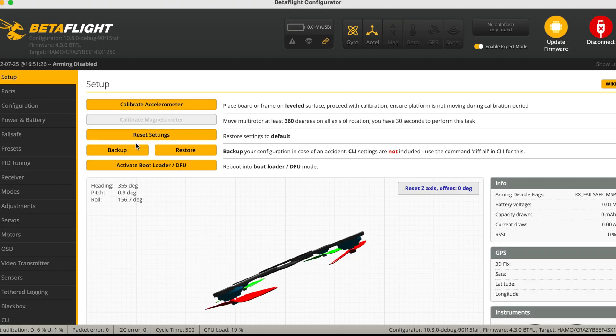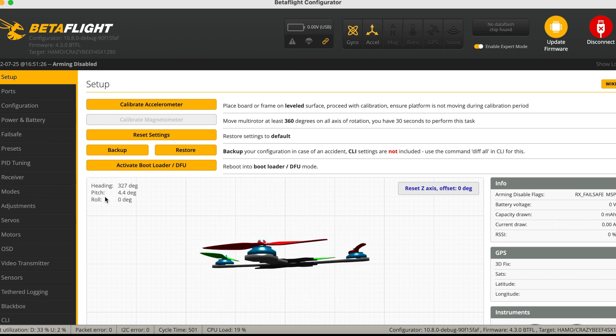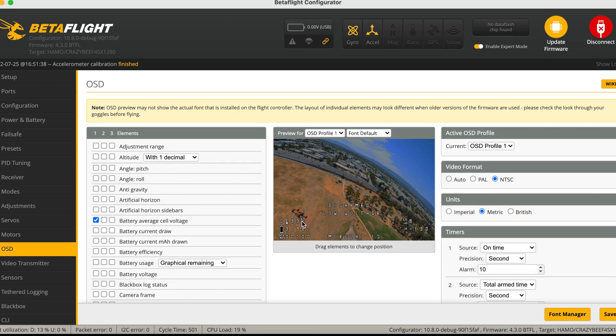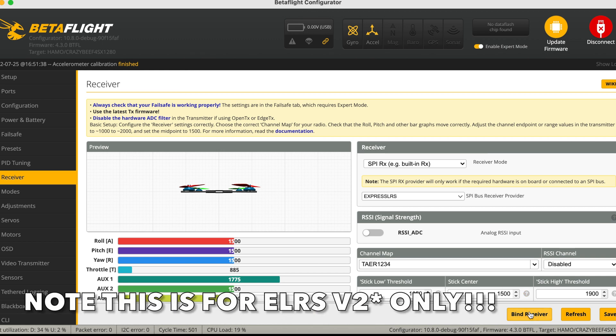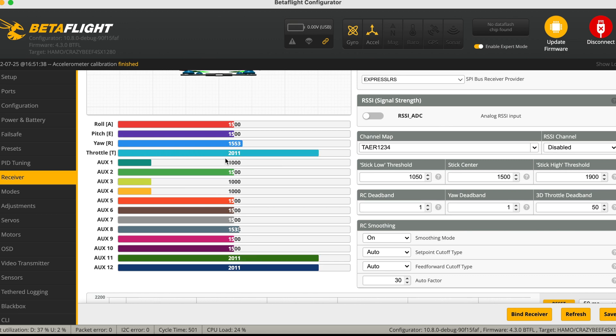Once that is done it will reconnect in Betaflight, so just double-check that everything is alright. Put the quad flat and calibrate the accelerometer. Make sure everything else is in order — the ports, motors, OSD if you want to change it, and the flight modes. Go into the receiver tab, bind your receiver — I've covered this process in several videos, check the links below. Once that's done, check your stick orientations: AETR or TAER, which generally means throttle, ailerons, elevators, and rudder.